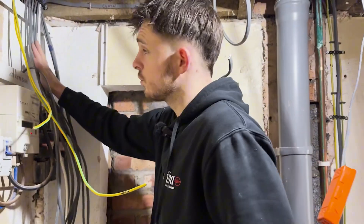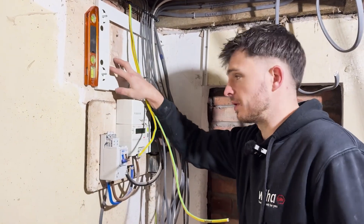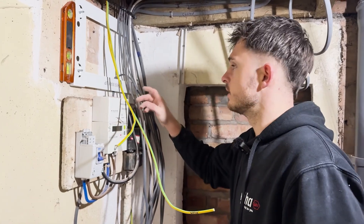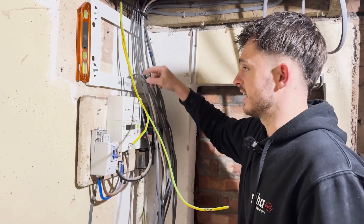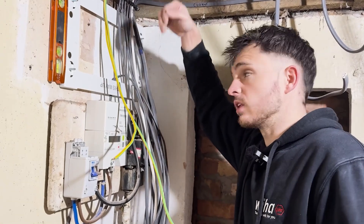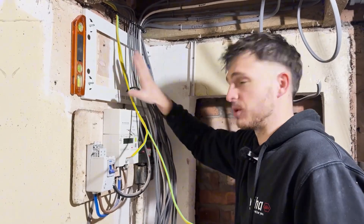The next bit to install is a backing plate. Now this is not needed on every board and it's probably a bit over the top on this one, but I've got a cable coming from the bottom and potentially other future ones. I've actually turned this backing plate upside down so my cables come from the bottom and all of the other ones are just going to go into the top of the board. Even though it says this way up and it's upside down, it's still going to be okay.